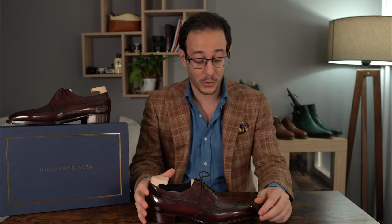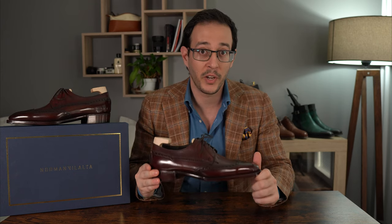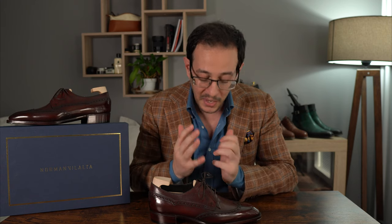Expect a made-to-order like this to go around 1,220 euros — roughly 1,400 dollars — and subtract 350 to 400 for the non-made-to-order ready-to-wear pairs. Bespoke is another story and requires another video. So we're going to have a nice close-up discussing the amazing box, the unboxing experience, and all the dedication, passion, and unique design elements incorporated in each Norman Villalta style. Let's get cracking.